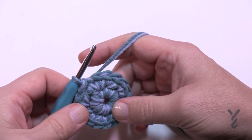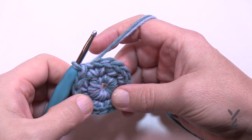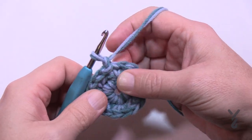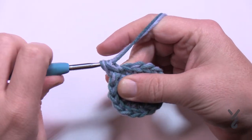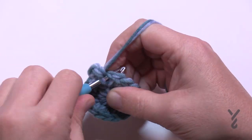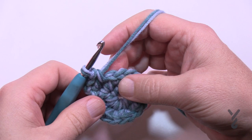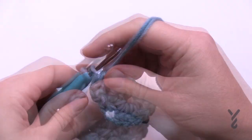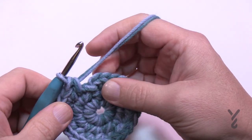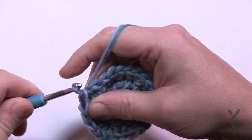That was round number two. For round number three, going forward in this video I'm just going to give you the repeats and let you get all the way around. Chain one and then put two single crochets into the first one - 1 and 2 - and then the next one only has one in it. So the repeat is: two into the next and then one. Please do this all the way around for round number three. When you get all the way around, the last one is just one by itself, then slip stitch to the beginning single crochet.